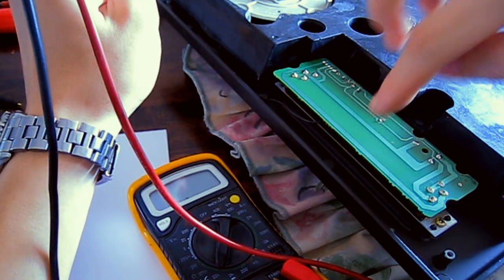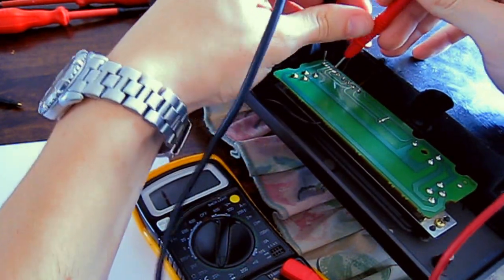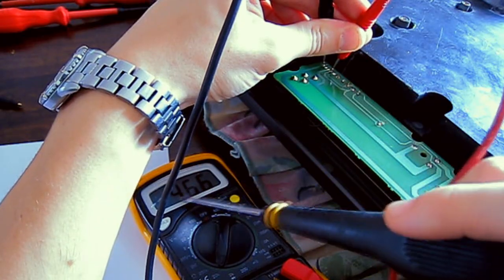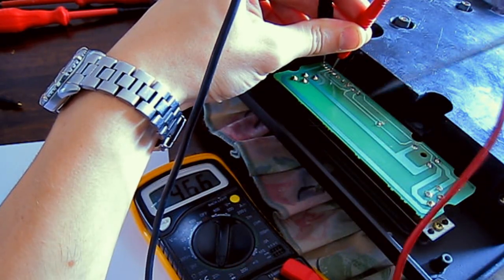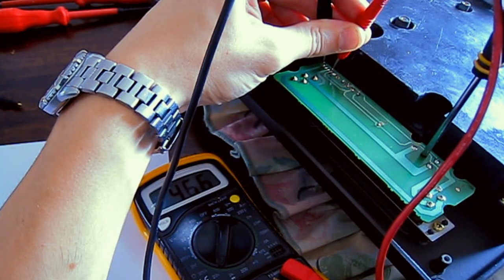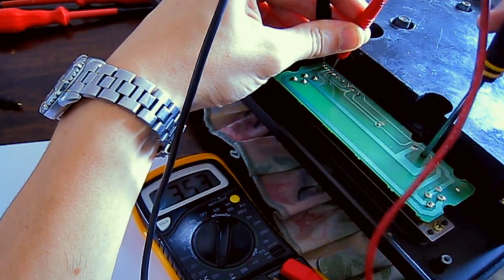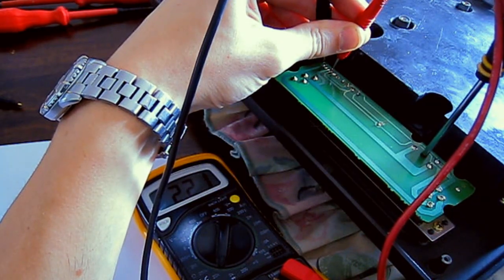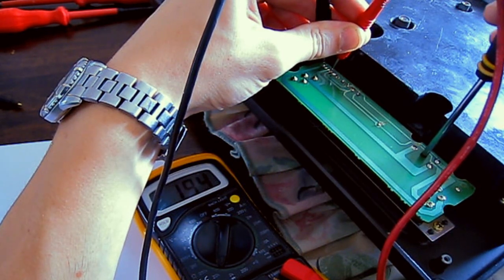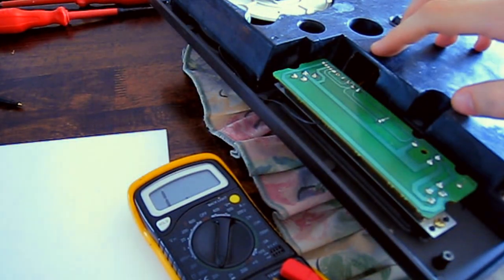Now put the fader back to the middle position — the click where the green light would normally come on. Put the probes back across the same two points. You'll get a new resistance value because the fader's been pushed to center; mine is 4.66k. Now put your screwdriver back into the pot and turn it clockwise, adjusting until you get the value you wrote down earlier. There's a tolerance of within five percent, so get it as close as possible. Mine is back at 2.75k.